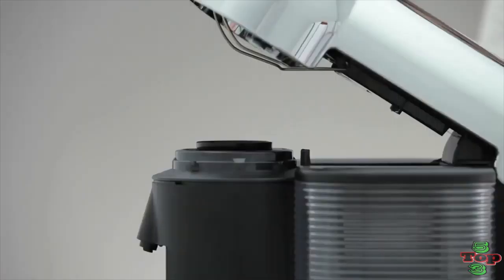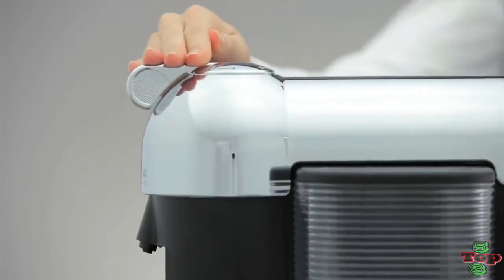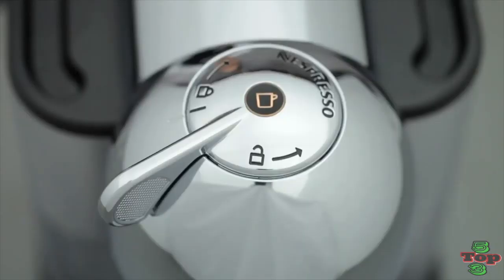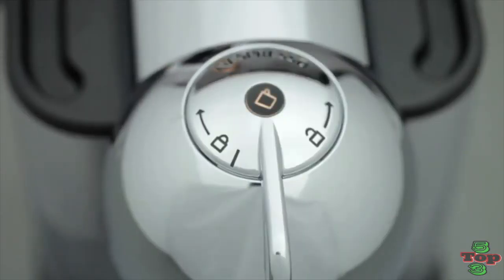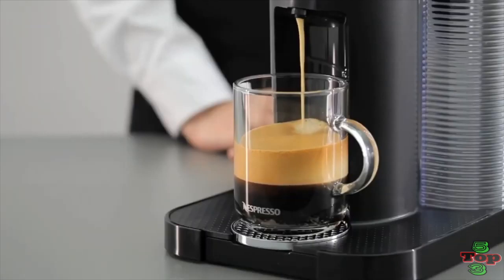Once you select and insert a Nespresso Virtuo capsule, you push the ON button and the coffee maker heats up in approximately 15 seconds. A light flickers during the process and then stands steady once it's ready to brew. You don't need to change any settings because the machine reads a barcode on the capsule, which is handy.